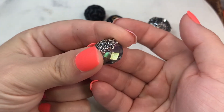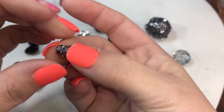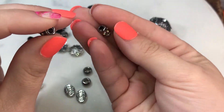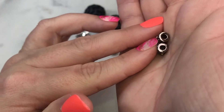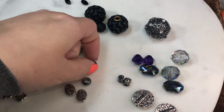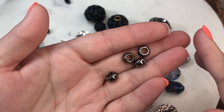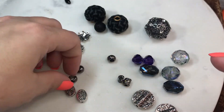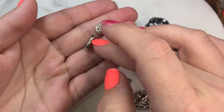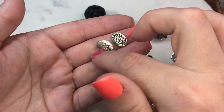We have two metal barrel spacers with little rhinestones — so pretty, and they have a decent-sized hole. Then we have four of these metal spacer beads — heavy as well. And then we have two of these; we've gotten something similar to this before in Bargain Bead Box.